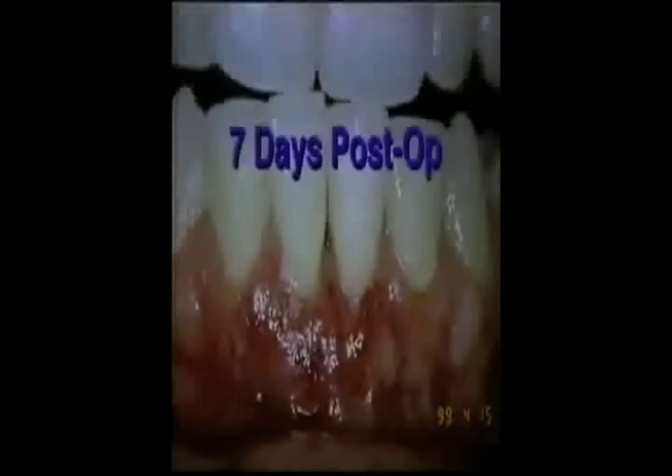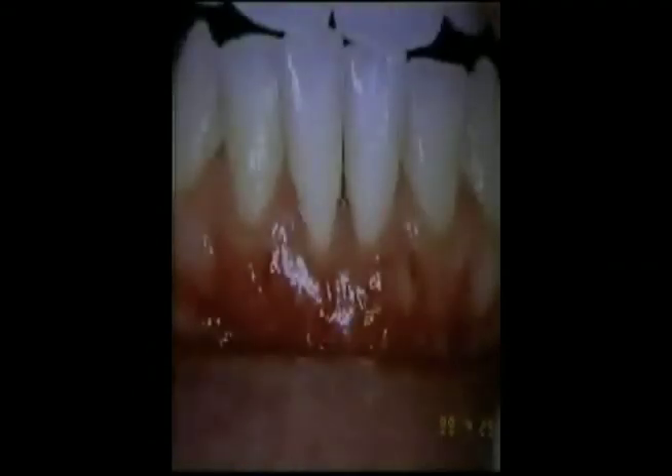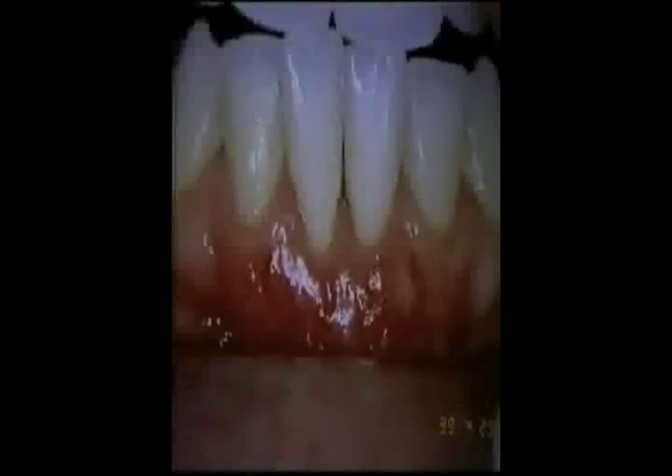The seven-day post-operative slide illustrates 100% root coverage of the denuded root surfaces, as well as an increase in attached gingiva. The 14-day post-operative slide also shows a slight increase in papilla height and form between teeth number 24 and 25.